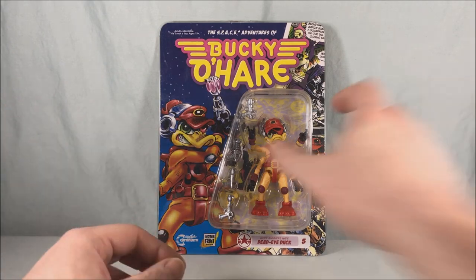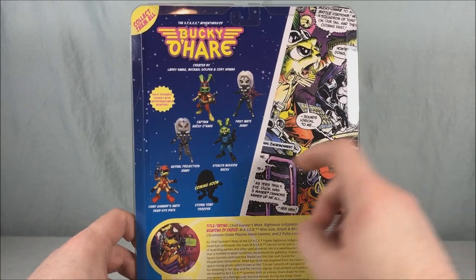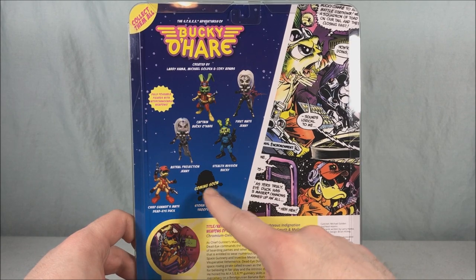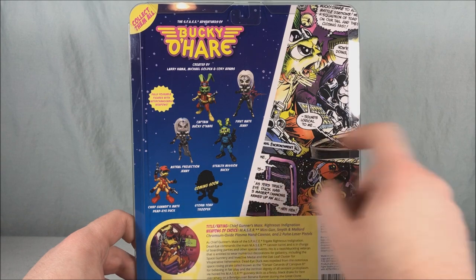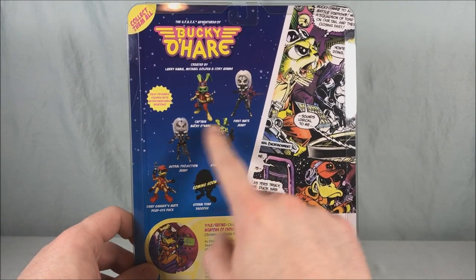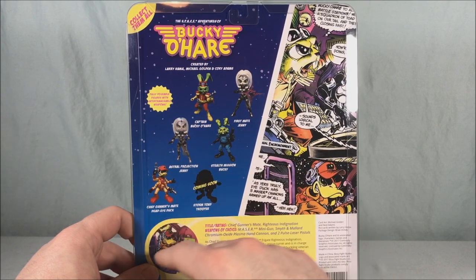The artwork on the card is great. Looking at the back, you can see some of the others in the line. This one is a little earlier than the Storm Toad Trooper which I already reviewed, so that one is blacked out and says 'coming soon' as a teaser. There are also two repaints that they did, which are not my favorite, so I'll be skipping those.